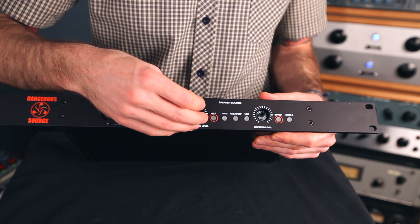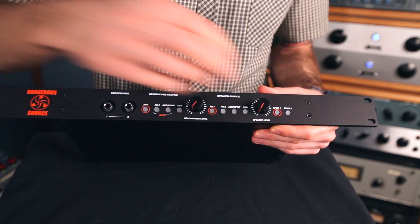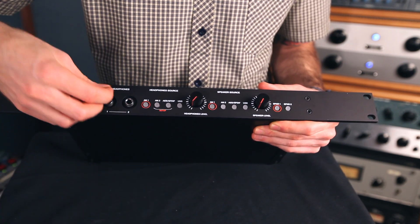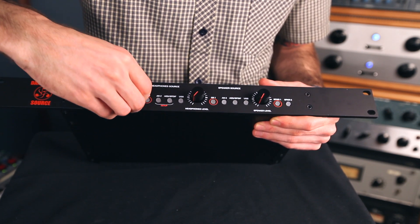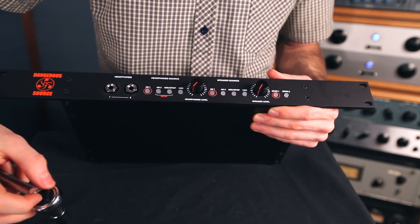Next, just replace the knobs and then put the washers and nuts back on the headphone jacks. Here you can use either your ratchet or your needle nose pliers.